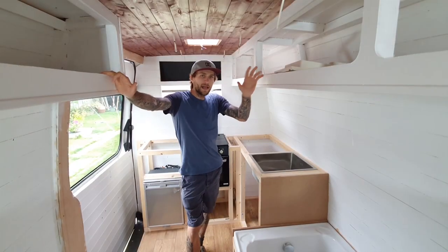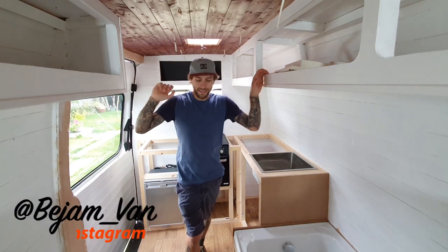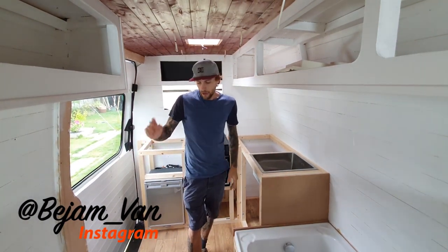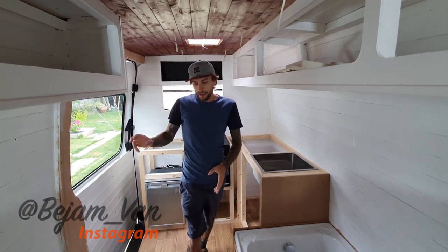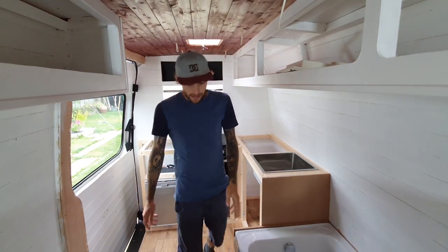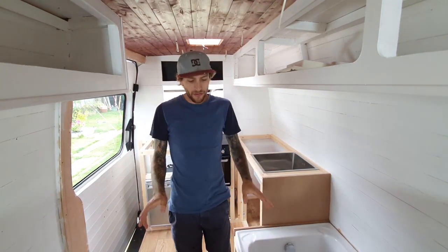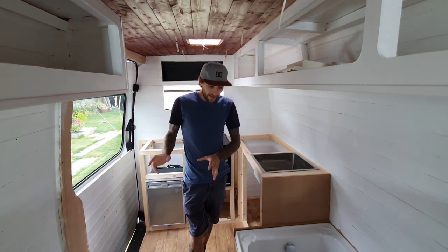Welcome back to my van build. The plan for this vlog is to get the other bench seat made - the opposite side to the bath - which is going to house the toilet as well as a load of storage space. I'm going to get the framework built and get the MDF fronts and the plywood tops made at the same time.